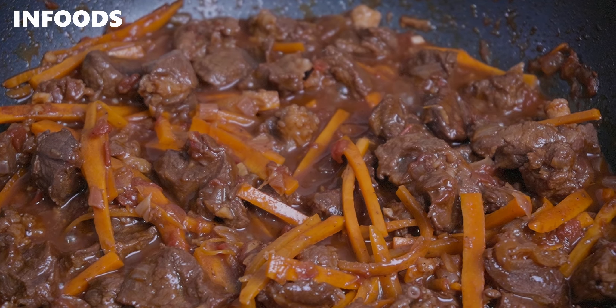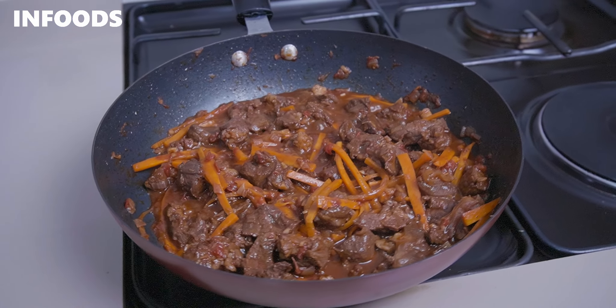I love the pop of color that the carrots have added. The beef stew is best served over some rice, mashed potatoes, or even ugali. Trust me, once you try this recipe it's going to be the best. Thank you so much for watching and I hope I'll catch you on my next video.